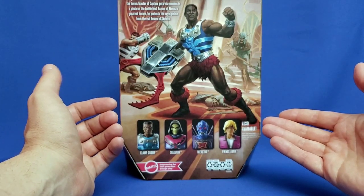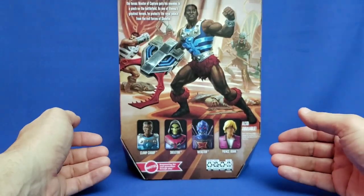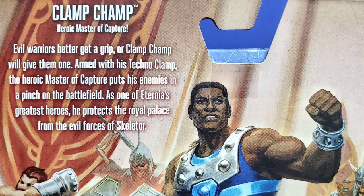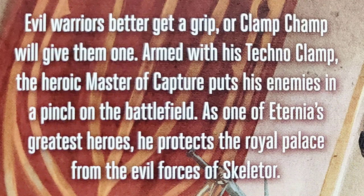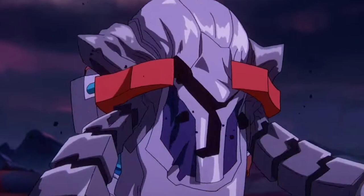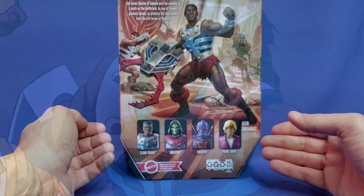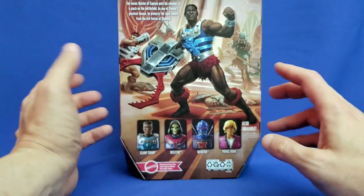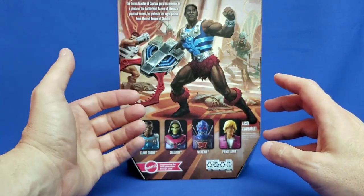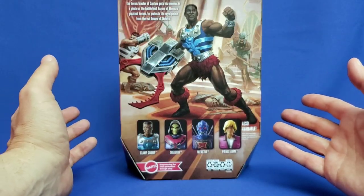Let's check out this bio. The bio reads: Clamchamp — Heroic Master of Capture. Evil warriors better get a grip, or Clamchamp will give them one. Armed with his Technoclamp, the Heroic Master of Capture puts his enemies in a pinch on the battlefield. As one of Eternia's greatest heroes, he protects the royal palace from the evil forces of Skeletor. I think Robert Rudman writes these bios, and he's got some great puns in there, which is very appealing to me.